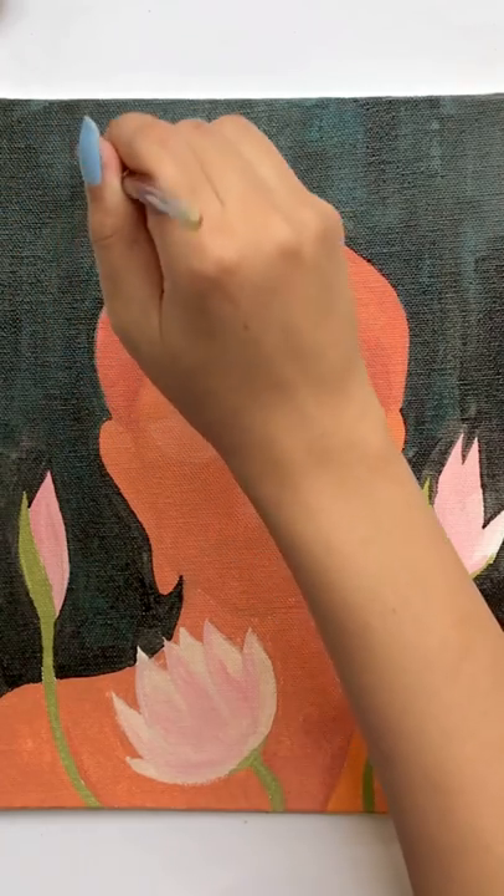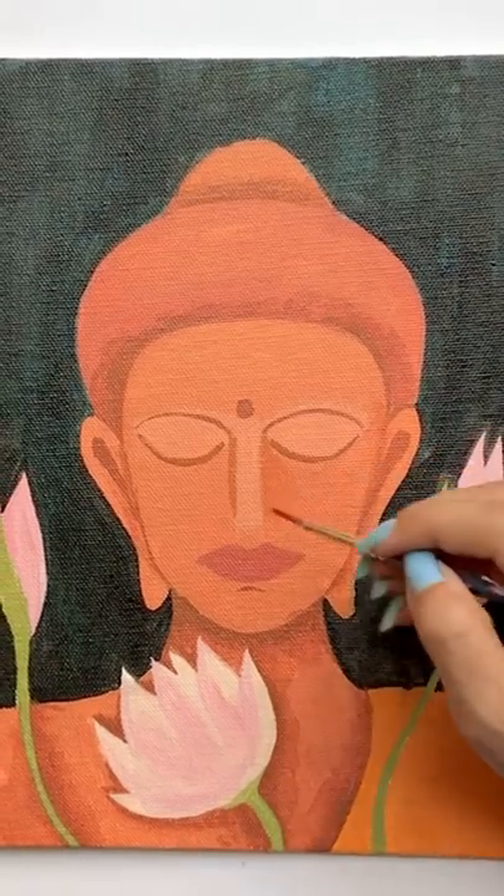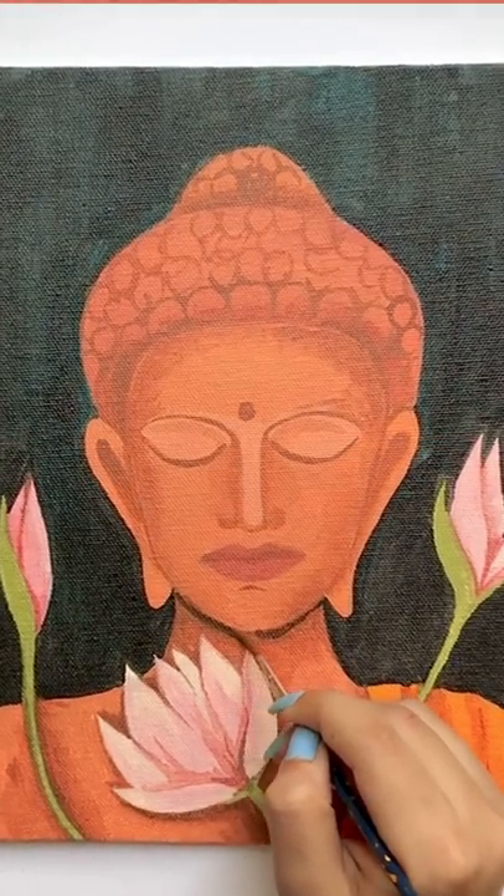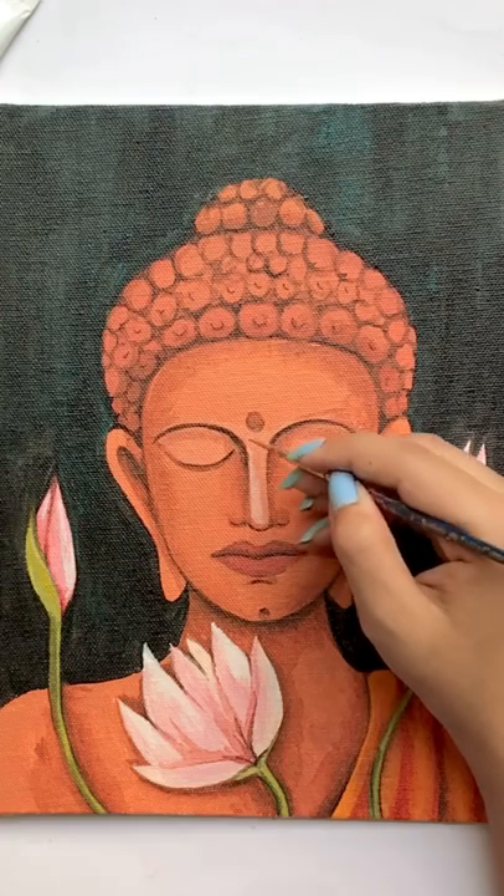Anyway, I'll apply flat colors and then add details and light and shadow. And all these things come from you — subscribe quickly.